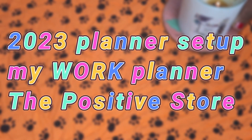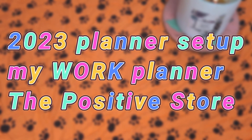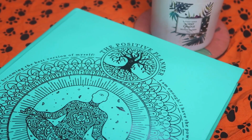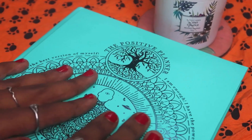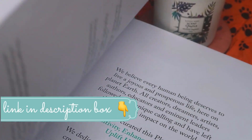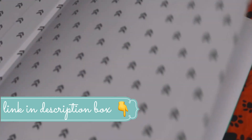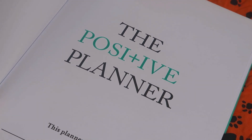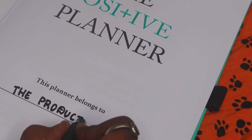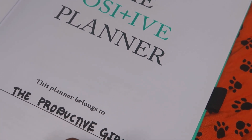Hey lovelies, welcome to another 2023 planner setup video. Today I'm going to set up my work planner, which is the Positive Store planner. I already shared an unboxing of this planner — I'll provide the link in the description box below. As the name suggests, it's such a positive planner and I totally like it. Once we open it, the 'belongs to' page is where I'm just going to write 'Productive Girl,' because for the major part this is going to be my YouTube planner, and I'll also use some stickers.